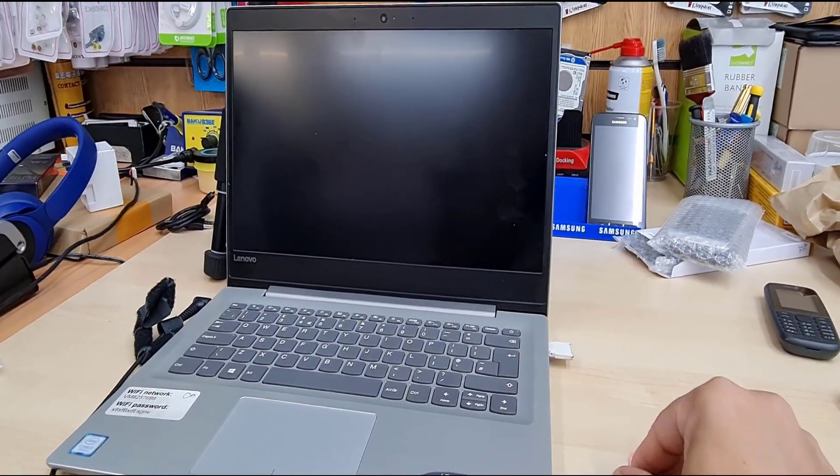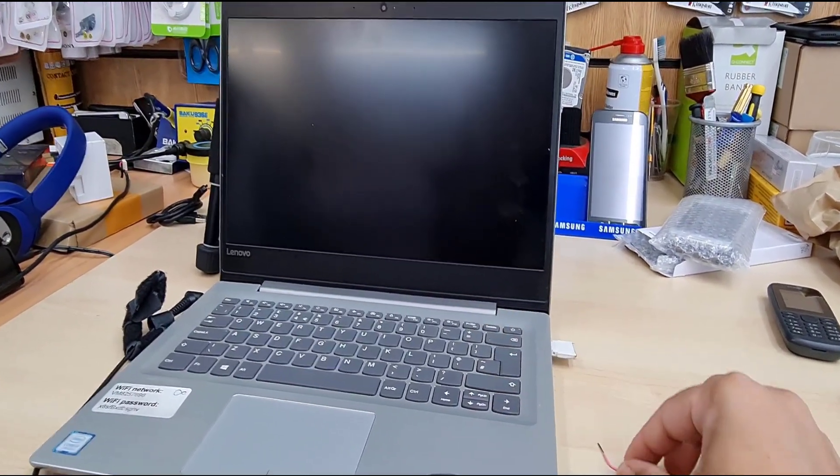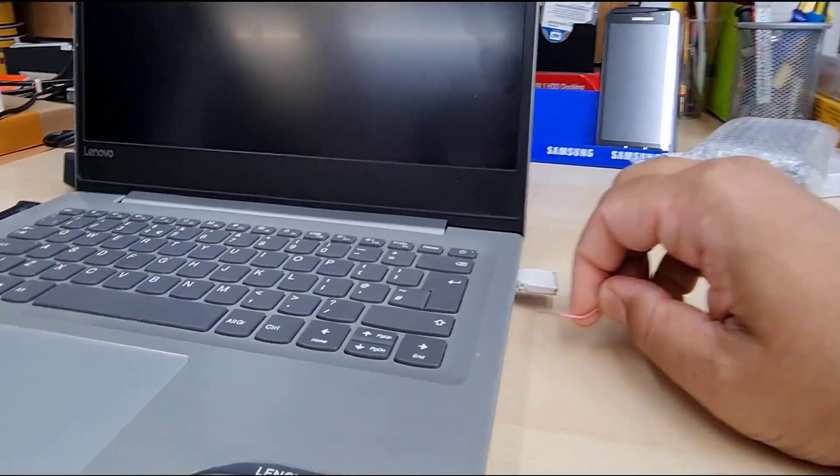But anyway, today I am installing Windows 10 via UEFI by enabling the PTT and secure boot.